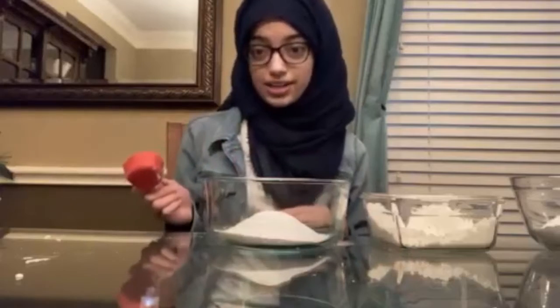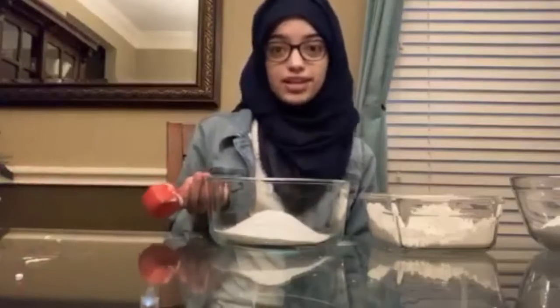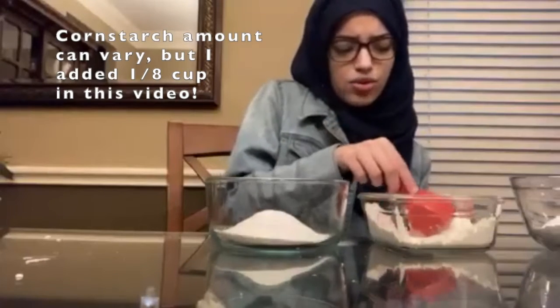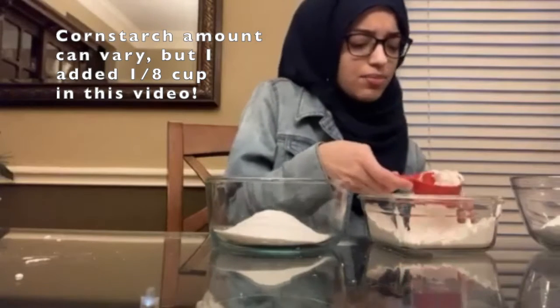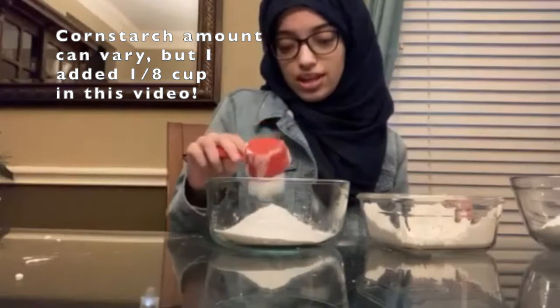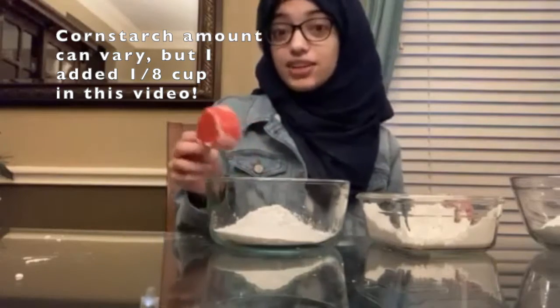Then we're going to add cornstarch. Cornstarch is not responsible for the fizzing or color in the reaction, but it binds to your acid and your base, making it harder for them to react — so the fizzing will last a lot longer. You don't actually need cornstarch, but if you want to, you can add about one-fourth of a cup, or even just one-eighth. It's definitely not required.